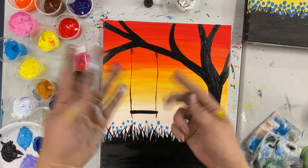Once you're happy with your flowers, you are done. Thank you so much for joining me for today's virtual art class. Don't forget to post your creations on our social media — we love seeing what you guys have come up with, and I will hopefully see you next time. Bye!